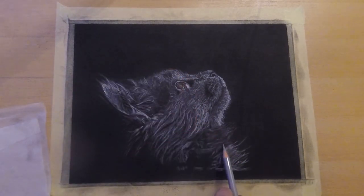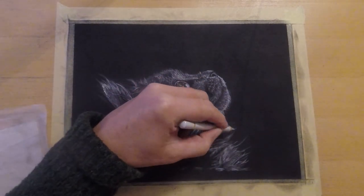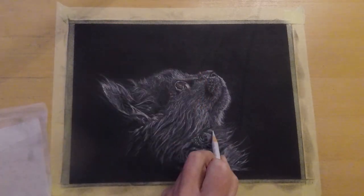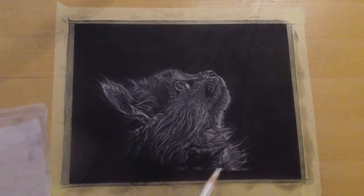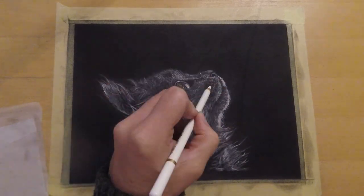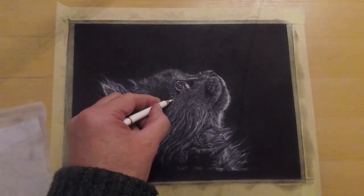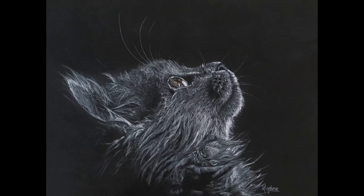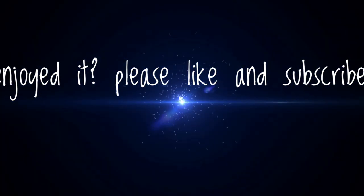Well, I hope you liked this video. It's not completely done but it will be soon. If you have questions, never hesitate to contact me or post your questions below — I always try to answer them all. Don't forget to subscribe if you don't want to miss upcoming videos. And of course, see you next time. So let's color the world. Bye!